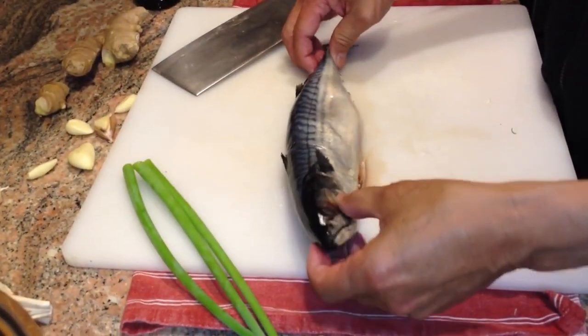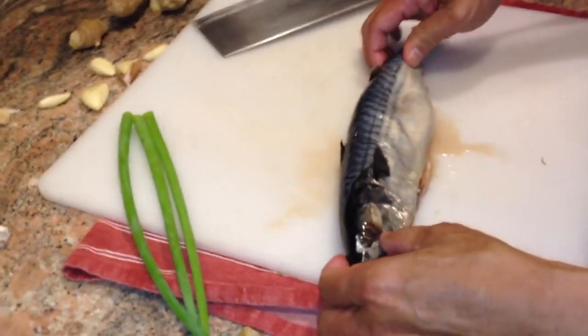Here's our mackerel. It's been cleaned, but it's going to be whole. So we want the tail and we want the head.